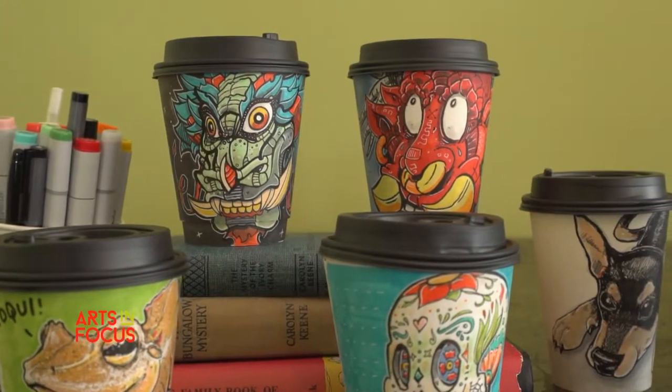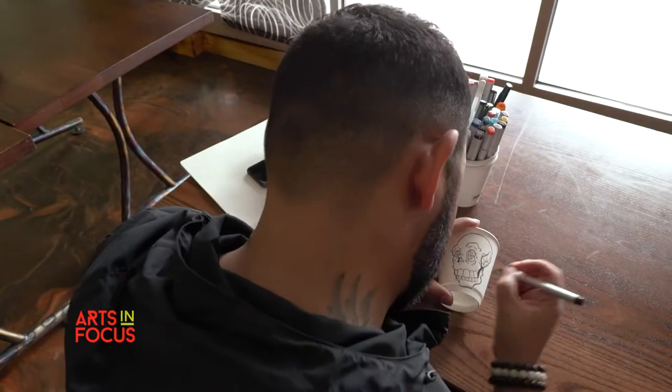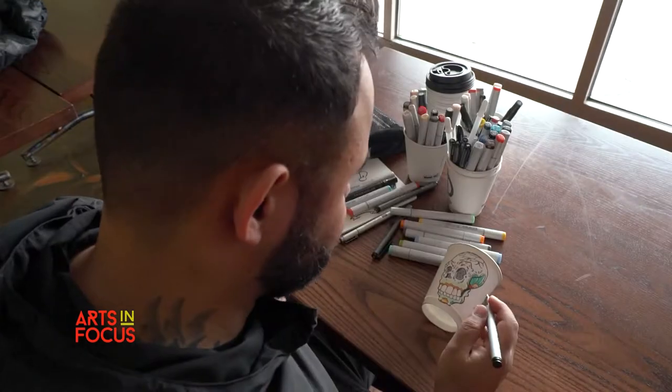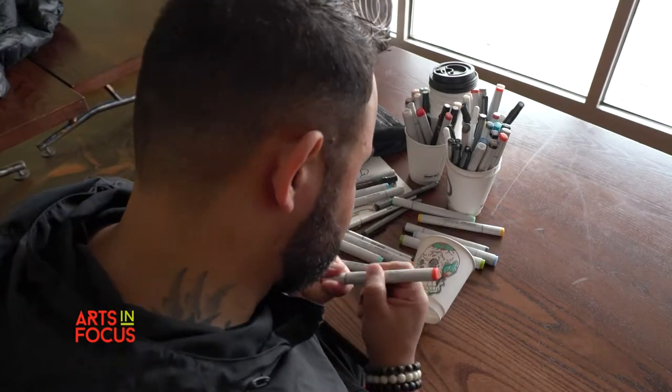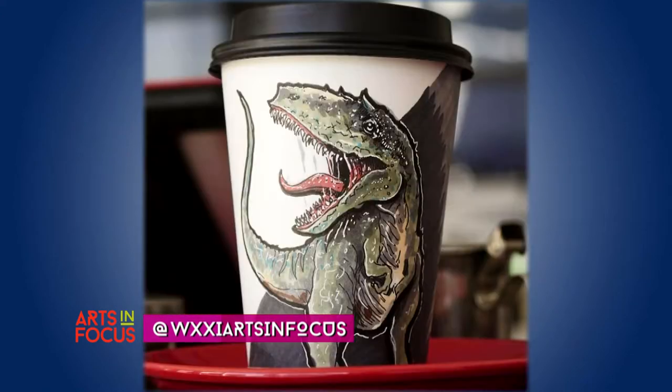I got started making art on cups. I was working in San Francisco at a friend's startup. We would go frequently to this cafe that was downstairs from where we were. There would be times where the developers would be working on their own and I would have some down time. I had markers with me, so I just started drawing on cups. I posted them on Instagram and every day it just kind of became an expectation that there would be another cup, and it just grew into more of a thing.